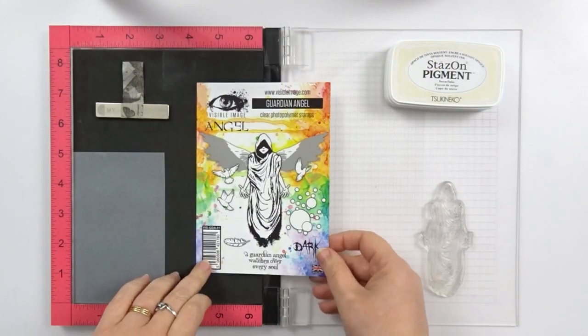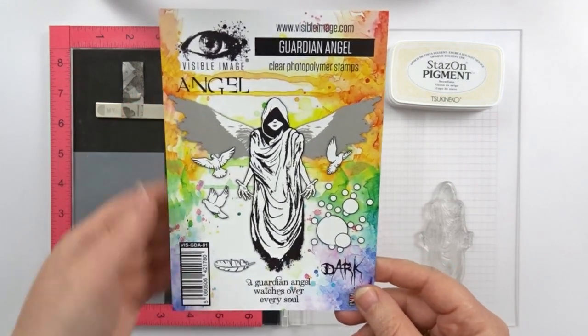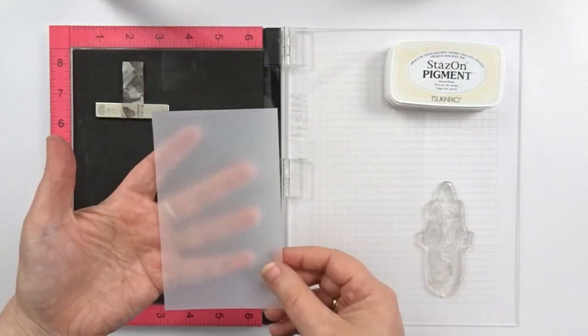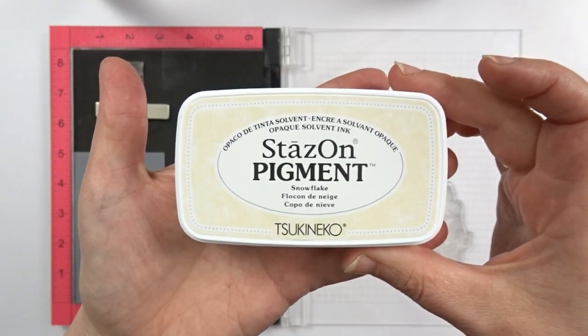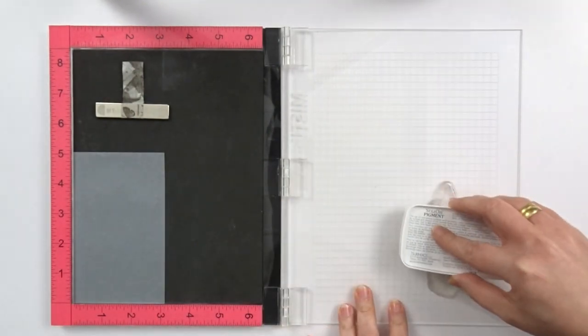No doubt about it, I needed this angel in my notebook and I'm stamping him on a piece of vellum. It's the perfect moment to try out the White Stazen pigment ink and I must say, I'm very happy with the result.